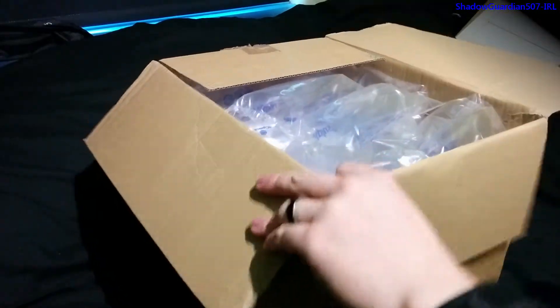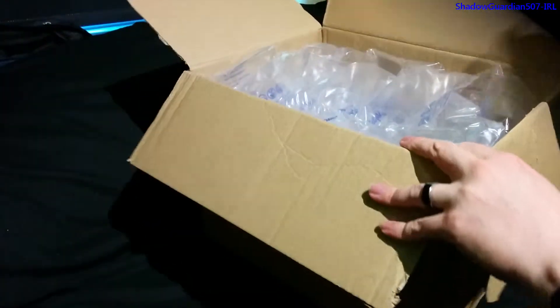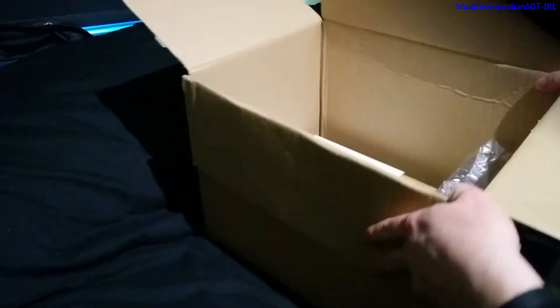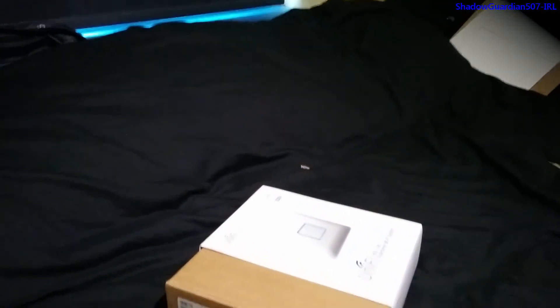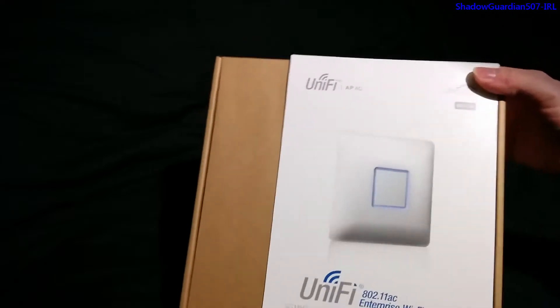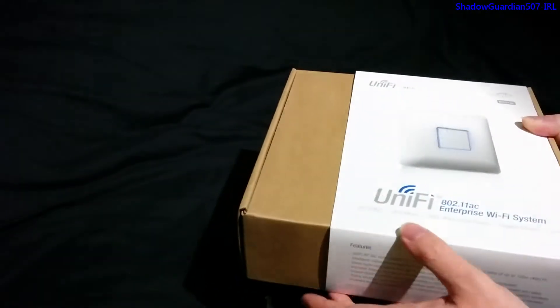They use some pretty thick tape underneath the extra parcel tape, so it's well packed. You can see plenty of air bubble packing in there to stop stuff getting damaged. There is the access point itself down the bottom. It has a cardboard sleeve around a standard brown cardboard box, which is quite common with enterprise equipment.